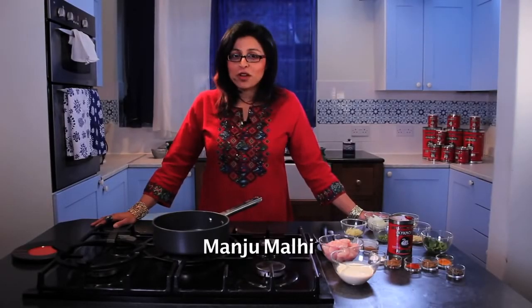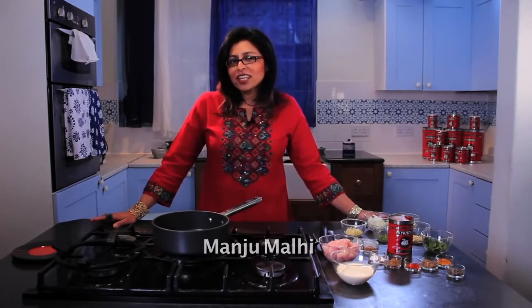This is a quick chicken tikka masala using Kiknos tomato paste. Chicken tikka masala is the most popular dish in the UK, and I think the reason for that is because it's creamy, it's full of spice, and of course it has that rich tomato taste.